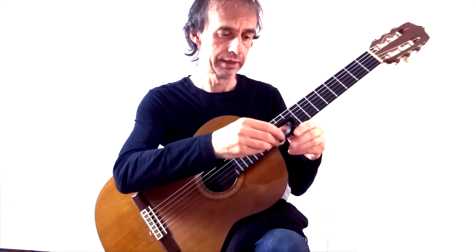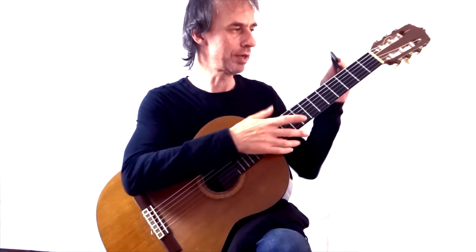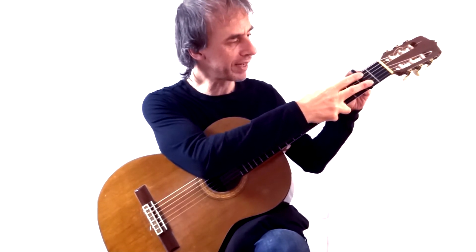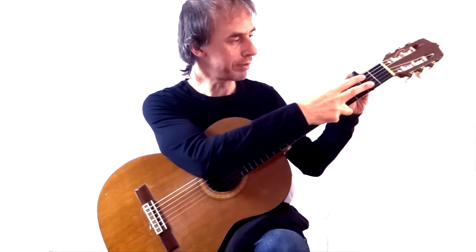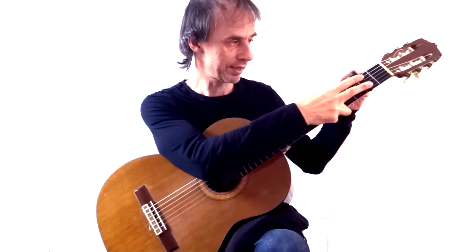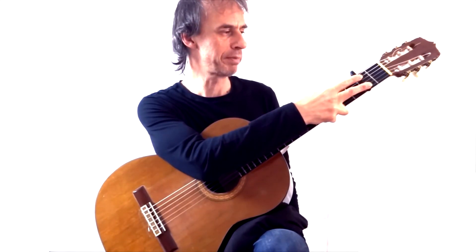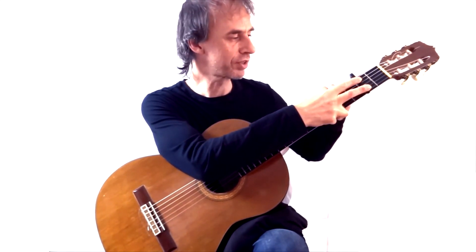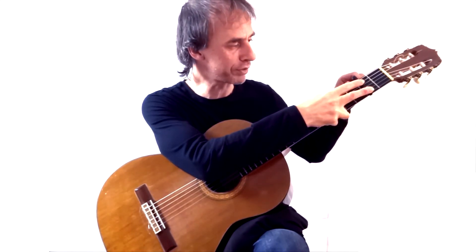Now, as a capo, some capos take a little while to get used to putting on, and then you have all sorts of variations. What you're looking for in a capo is to be able to clamp the strings. Once you've got the capo in position, I like to hold the strings and just, for safety, hold the capo down so the strings can't be pulled upwards.